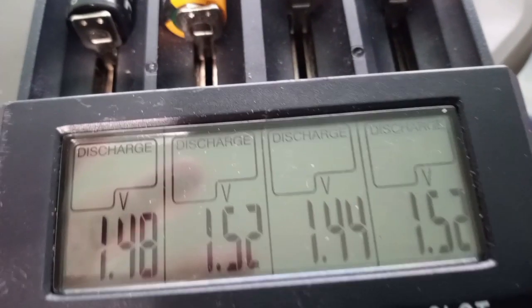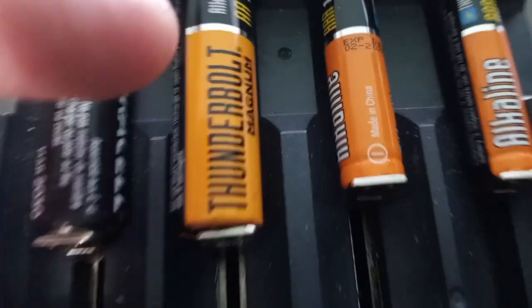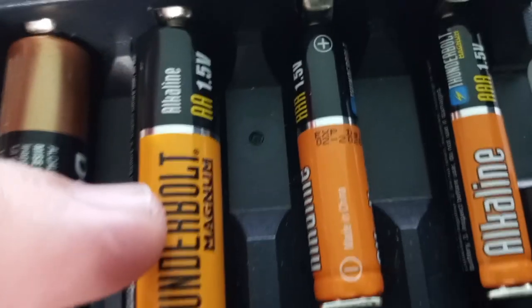Doing a capacity test — all these are only on discharge. I've got a Duracell AA Alkaline Thunderbolt and two Alkaline AAA Thunderbolts from Harbor Freight.